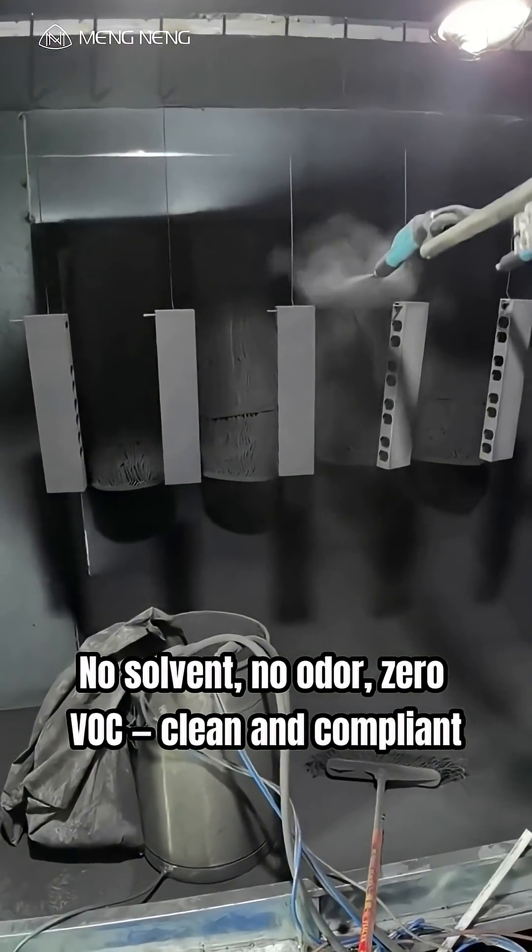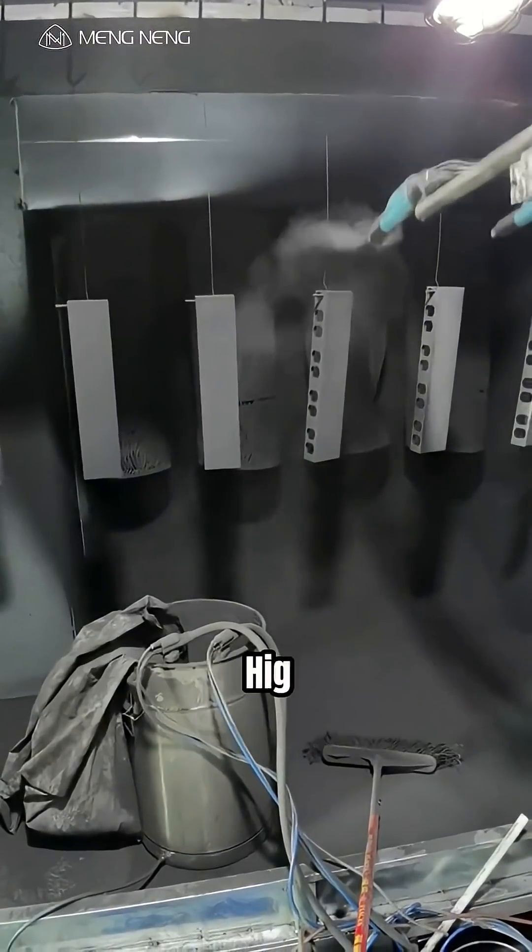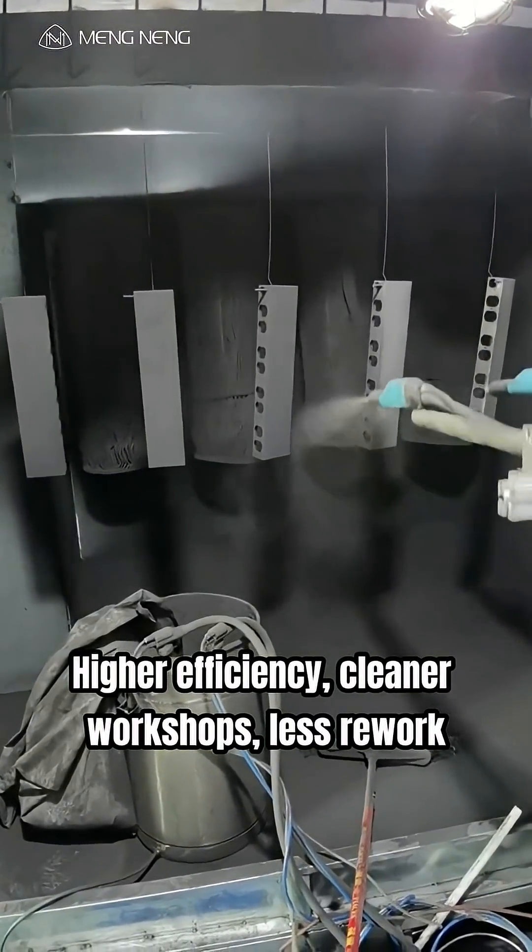No solvent, no odor, zero VOC — clean and compliant. Higher efficiency, cleaner workshops, less rework.